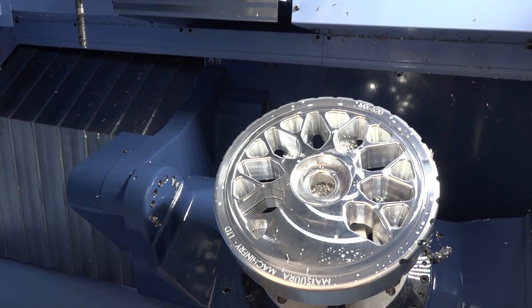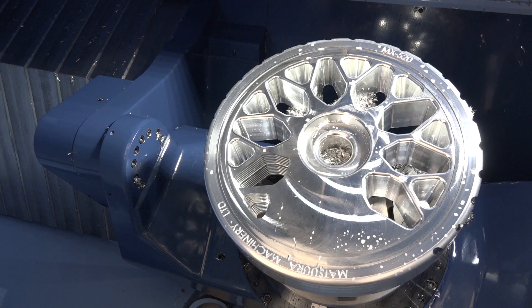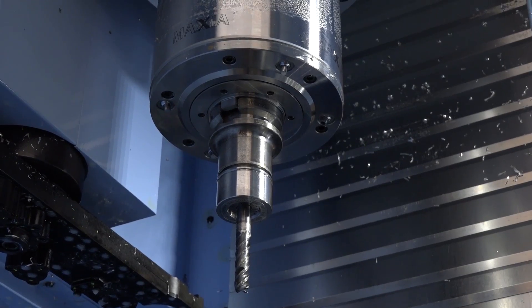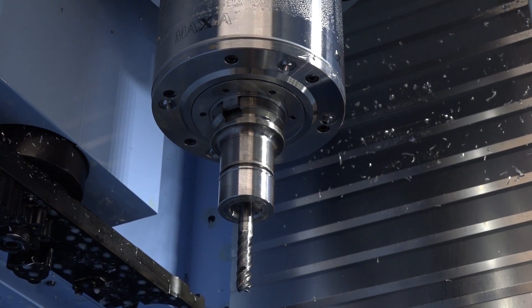Is there any compromising of rigidity with the stroke? It's a true C-frame construction machine. If you look at the way the spindle is configured on the Z-axis, when the Z-axis is right at the bottom of its stroke, we still have full contact with the cast column behind it. And the tooling on this machine — how many tools can you have? When the machine was originally launched it was a 40-tool BT40 big plus spindle. That has been increased to 60-tool as standard and now we do a 90-tool option as well.